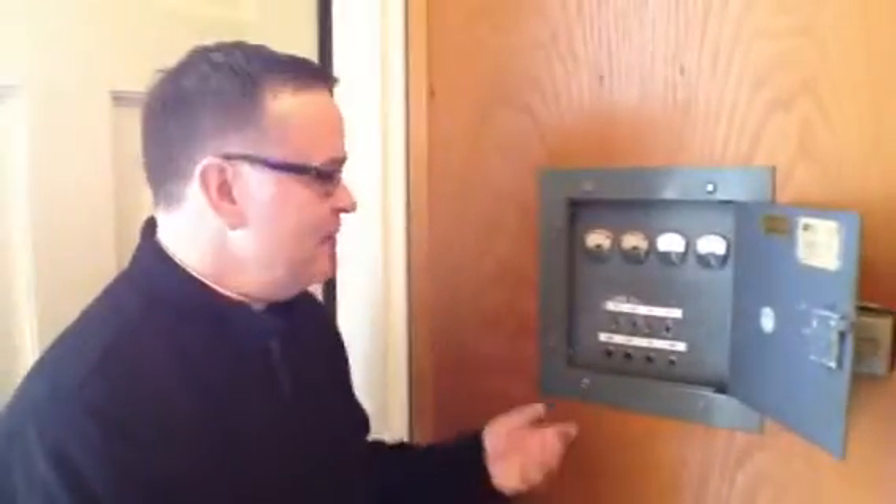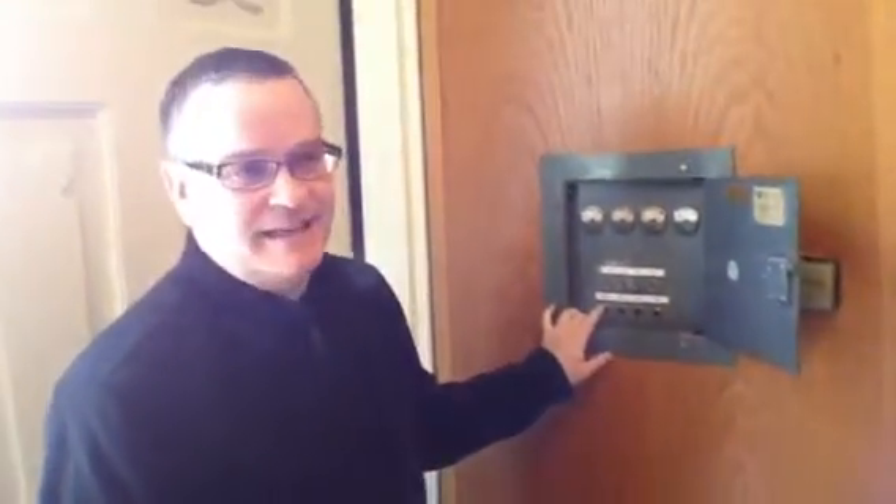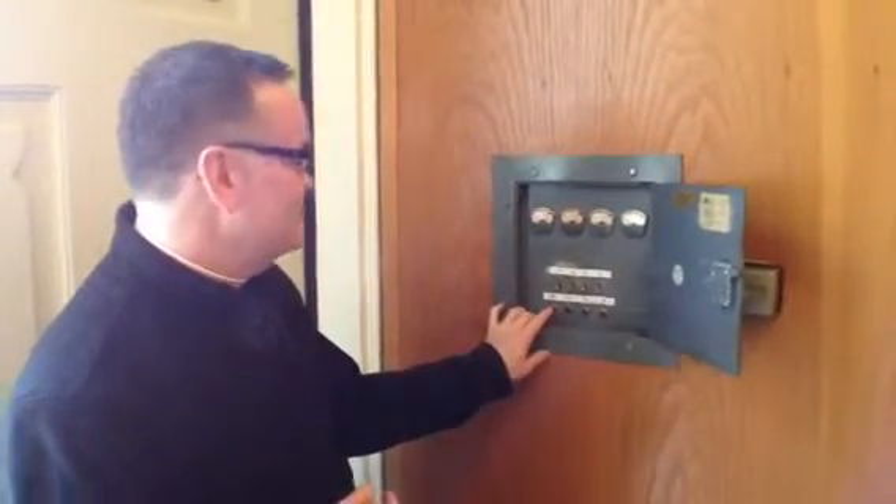You can ring the bells basically in two ways — they have a hammer on them and you can ring them individually. I'll ring the largest bell, which has an inscription dedicated to Pius the Tenth with his coat of arms on it.